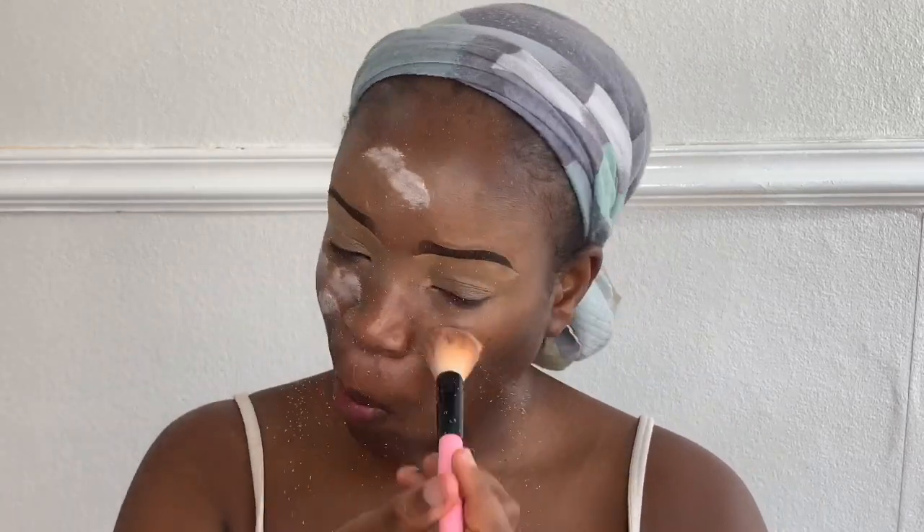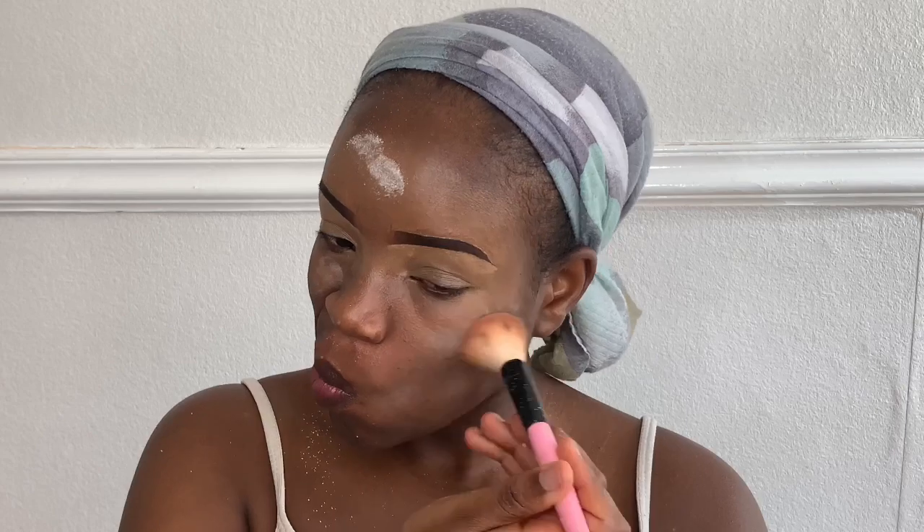Once I finish my brows, I'm taking my loose powder and putting it all over my face, concentrating on the oily parts. Then I'm taking my setting spray and spraying that all over my face. After that, I'm taking my color corrector and putting it on areas where I know I have black spots that need to be covered up, then going in with a brush to blend that in.